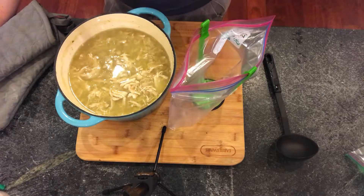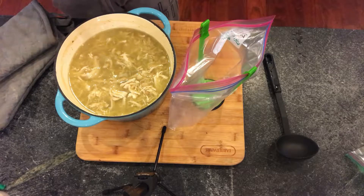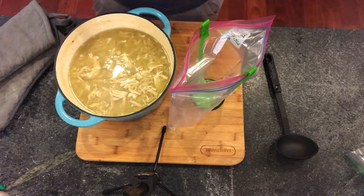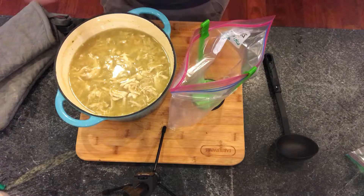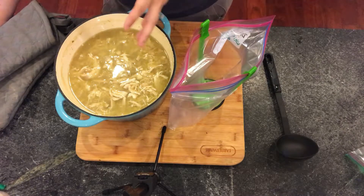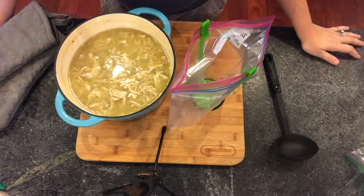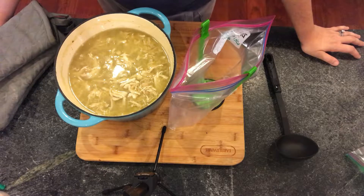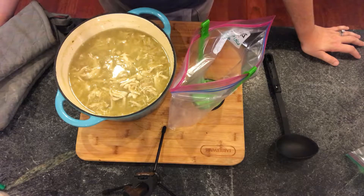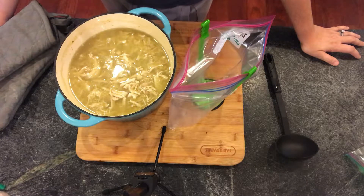This is the five ingredient white chicken chili — it's super good, you guys. The secret sauce is the salsa verde, that green salsa. You can just buy it at the grocery store, or you can make it from scratch. I typically just purchase it from the store and it works just fine. Five ingredients, super fast, super healthy.